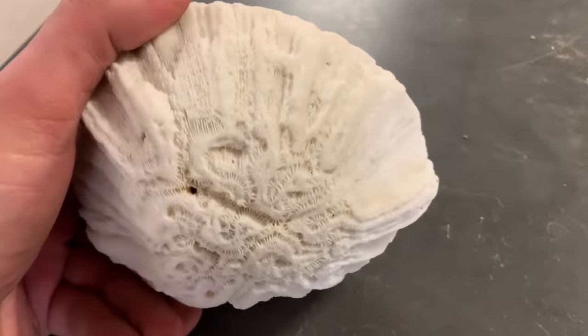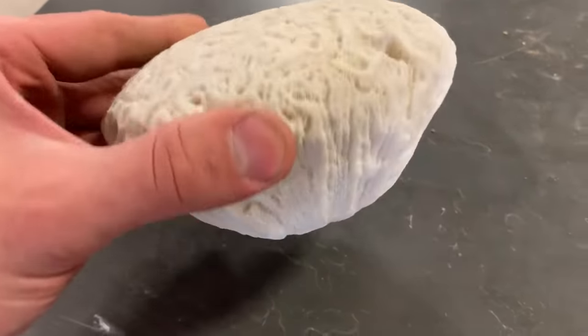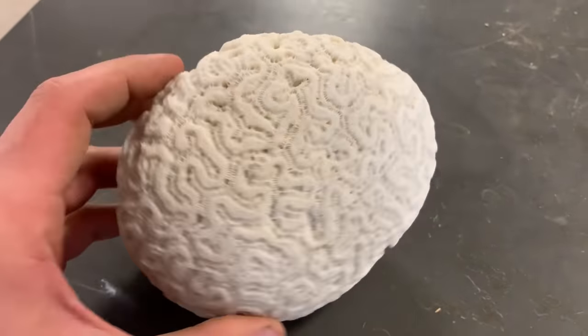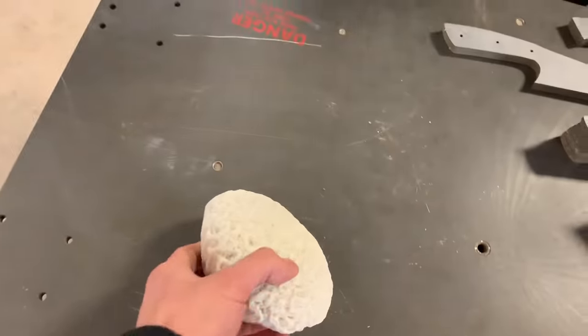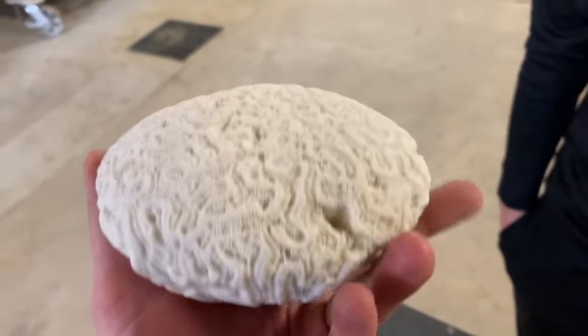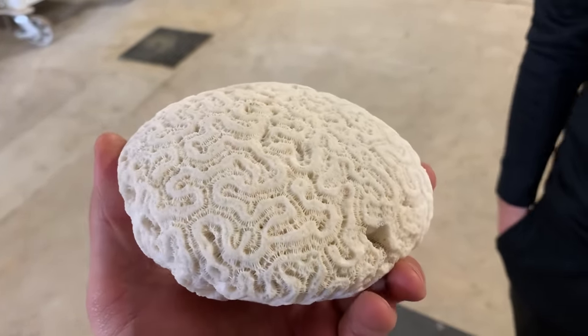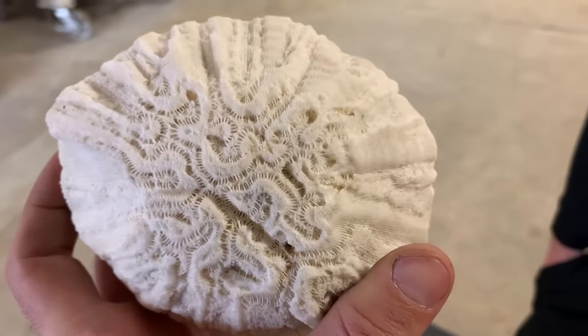This is a dried out brain coral. Whenever we have no idea what to make a video on, we just call Patrick and ask him what he has in the back seat of his car, and this was it. I have no idea what brain coral really is other than the fact that it's coral — I just know it looks cool. Where did you get it? eBay, where else.